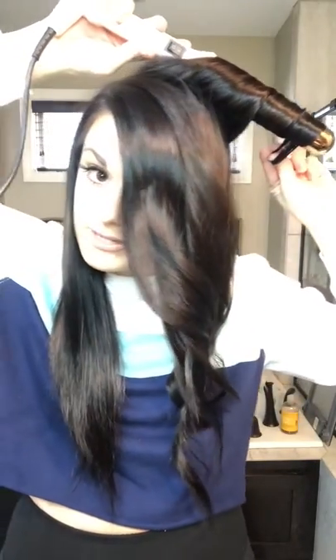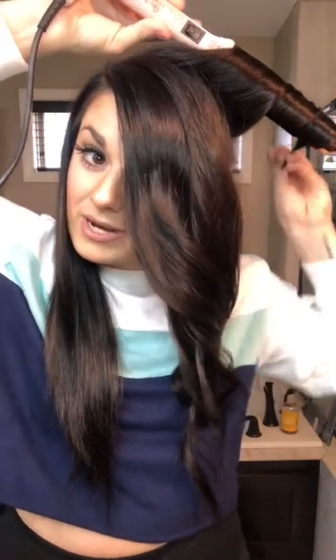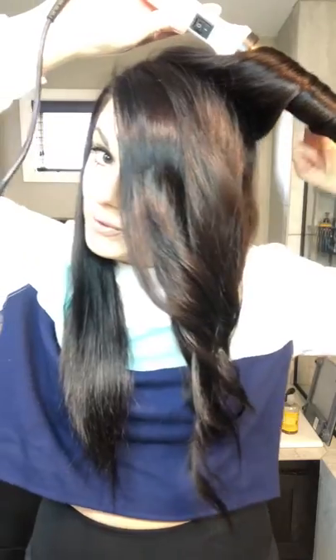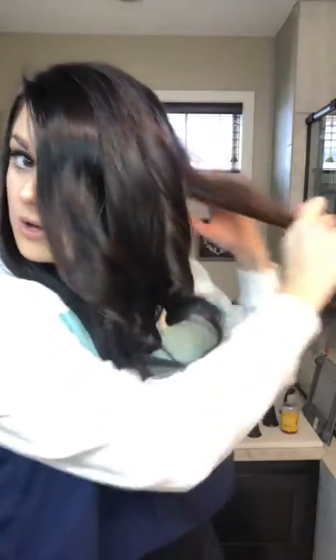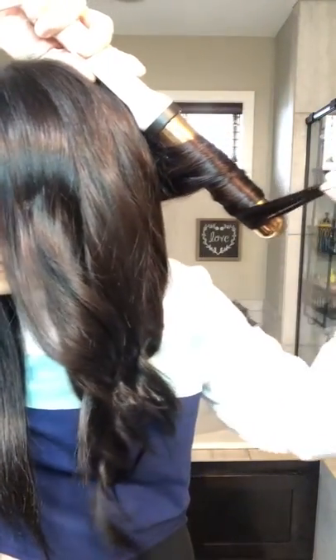I also use good shampoo and conditioner. I never realized how important that was, but it really is. I used to just get shampoo from Walmart or Target and I no longer do that. My best friend told me the importance of taking care of your hair with good shampoo and conditioner — it's very important. Sorry, my lighting isn't focusing very well.